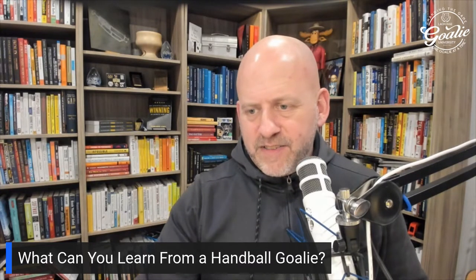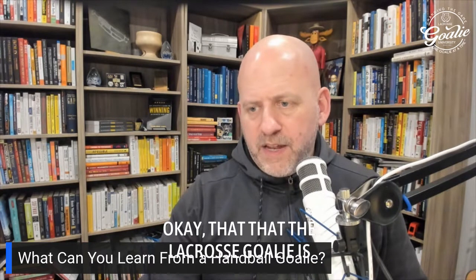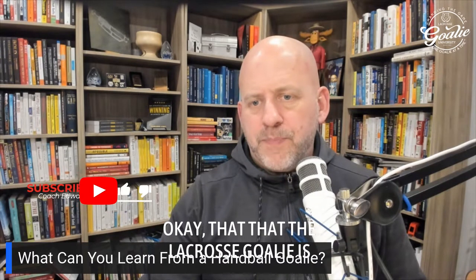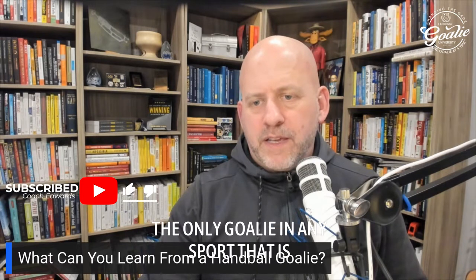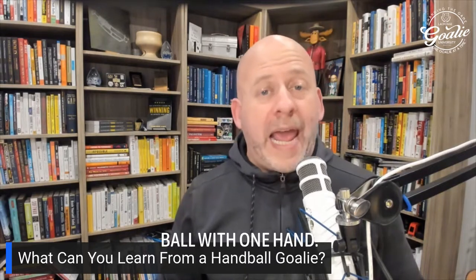You've heard me say this before: the lacrosse goalie is the only goalie in any sport that is basically taught to try to save a ball with one hand.